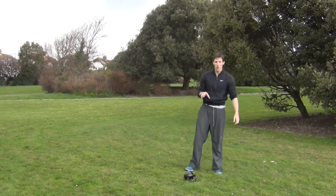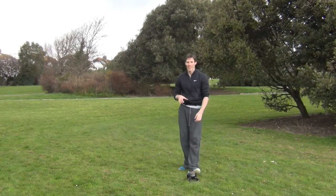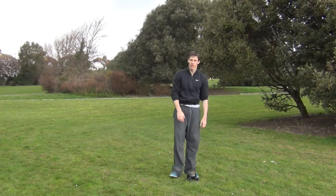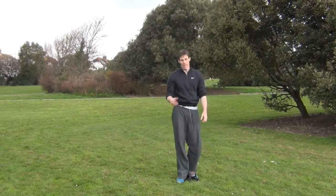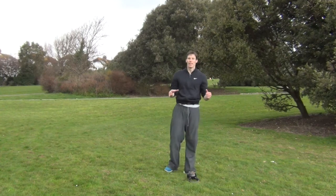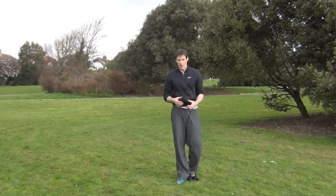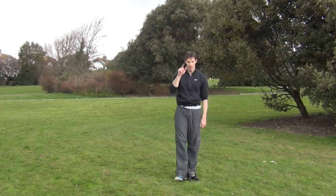I wouldn't normally do more than that because the rain is going to come down — there's a big dark cloud above my head right now. So that's just one round — you can add another, maybe two or three. Use that as a warm-up or at the end of a session if you want to. You're going to feel the hamstrings working, butt, lower back. Adds a bit of variety as well. Alright, see you next time, bye for now.